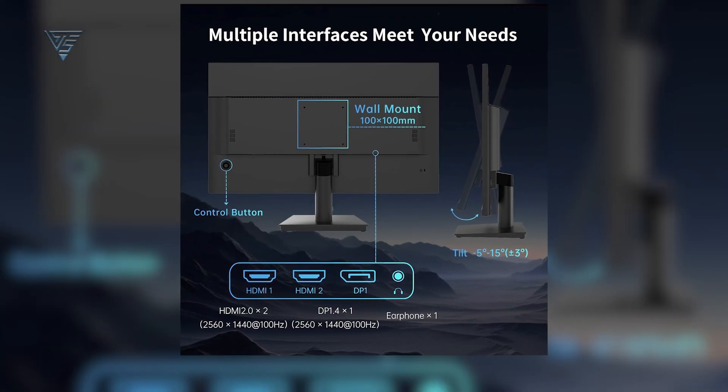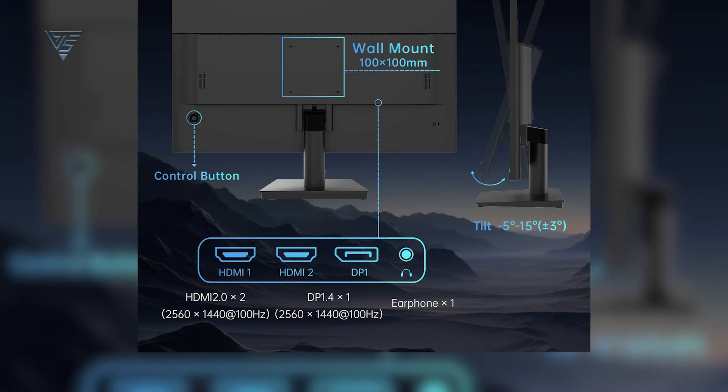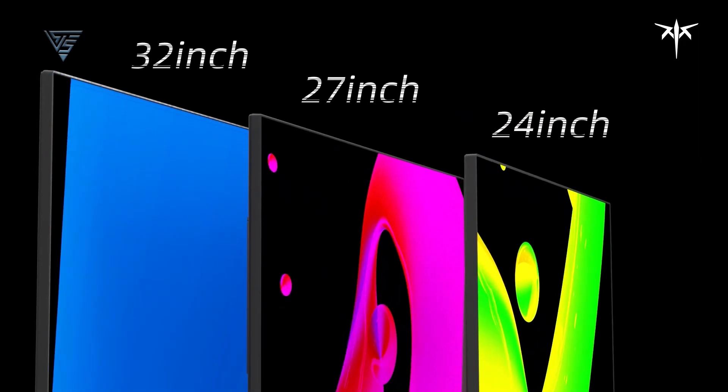With two HDMI ports, one DisplayPort, and a headphone jack, it offers versatile connectivity. Backed by a 3-year warranty, the KTC monitor is a reliable choice for gamers and professionals alike.